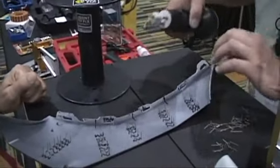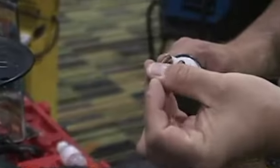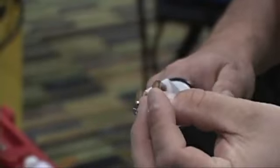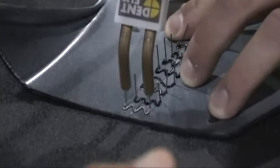Now these can be used on bumper fascia, and they go in very easily into the plastic. It's a matter of heating it and placing it in the heating element. This heating element cools very rapidly after you're done — you can touch it right away. Light amount of pressure.